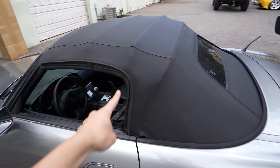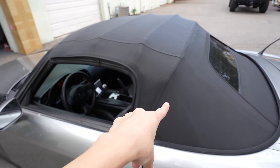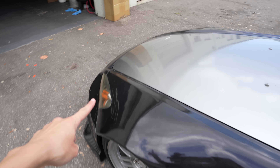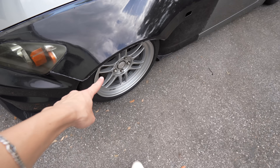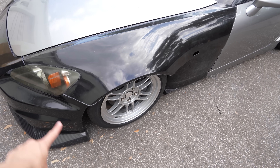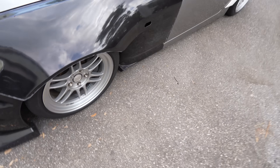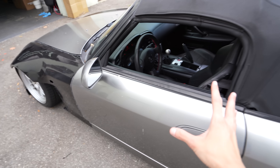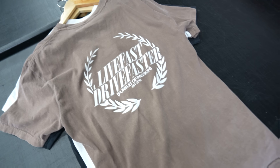Now I just need to figure out a hard top — I need to find somebody who's selling one. I also want to do mirrors, headlights, taillights, and wheels are in the making possibly. I have some ideas already for the interior too, but we'll see if that goes through.